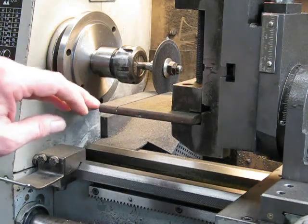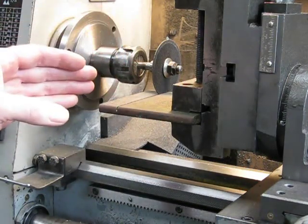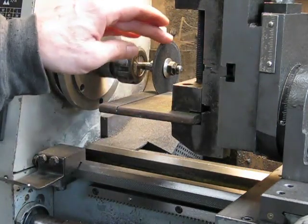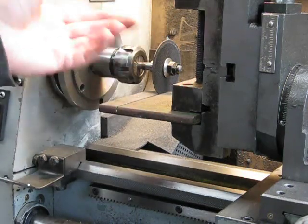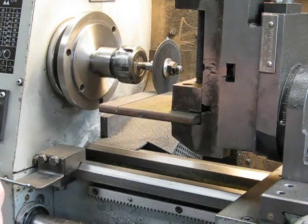You can see that when I'm doing this, I'm cutting in both directions — it doesn't make much difference. If you were milling, you would be cutting from front to back. But as this is a very low load, a very low pressure situation, you can cut in both directions and it'll make no difference whatsoever. It'll still do a beautiful job either way.